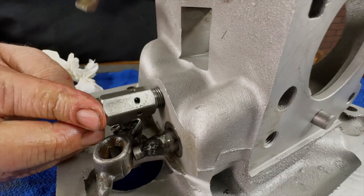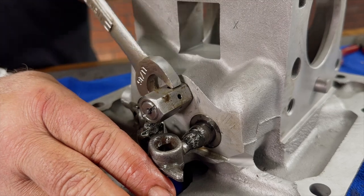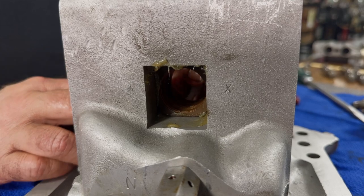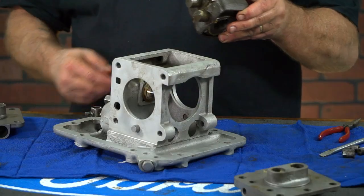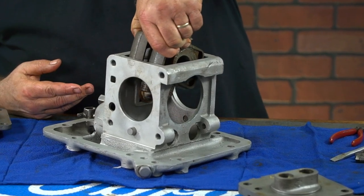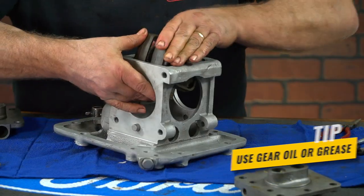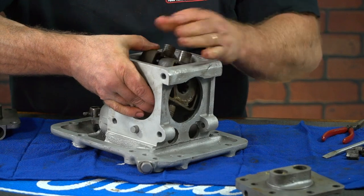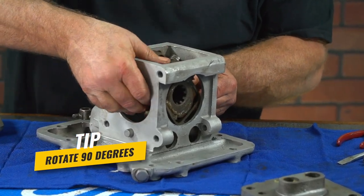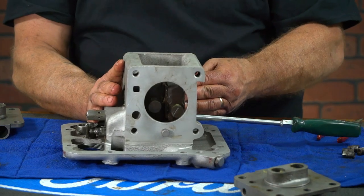Next, we will install our new safety valve and tighten it down. Now we will install the cam block back into the case. We noted the order that our yoke assemblies came out and reassembled them in the same order. I like to use some gear oil or grease on these moving parts as I assemble them. Insert the yoke assembly with one set of pistons going straight down, then rotate them 90 degrees as you get them into place and fit the recess of the cam against the cam block.